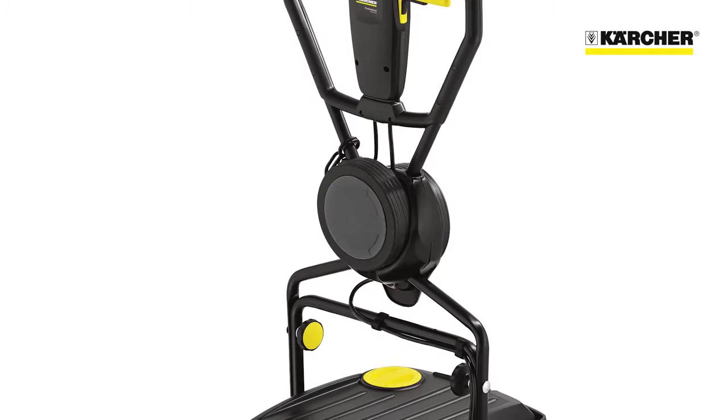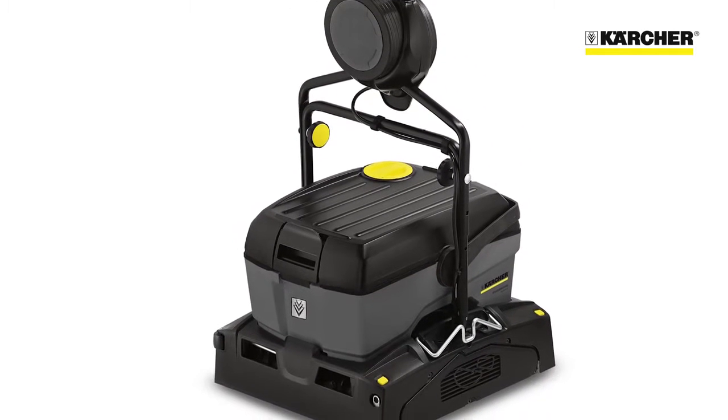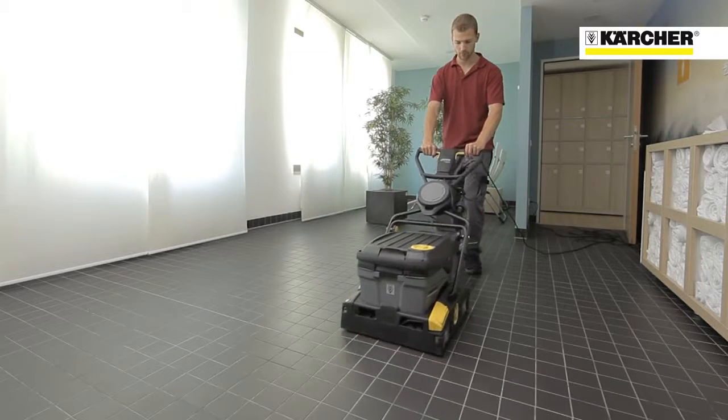This is the BR4010C Scrubber Dryer. It's a mains powered heavy-duty floor cleaning machine that is equally at home performing daily cleans or deep cleans and can be used just about anywhere.